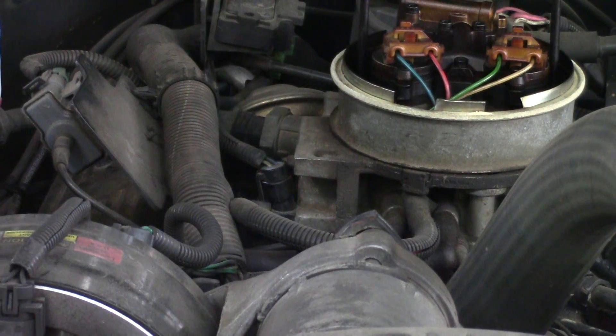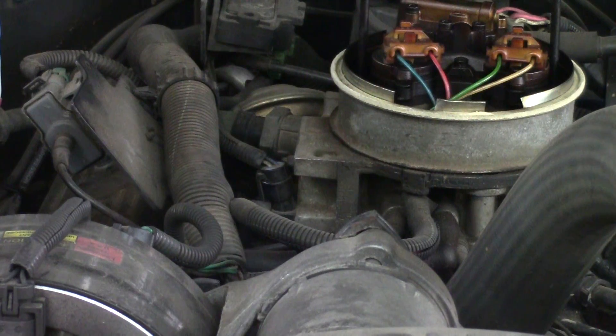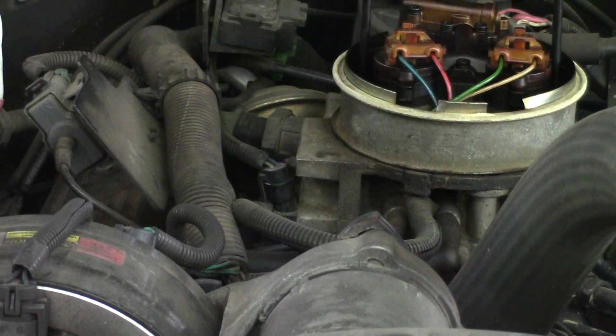If you do get DTC 21, you've got a bad throttle position sensor — go ahead and change it. If DTC 21 does not set, then you have an open circuit: either the gray wire coming from the PCM or the blue wire going to the PCM is open.